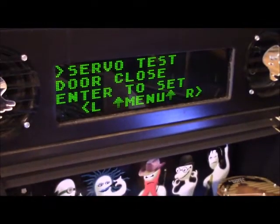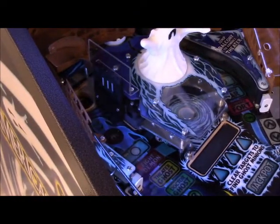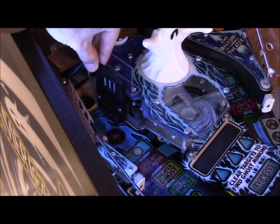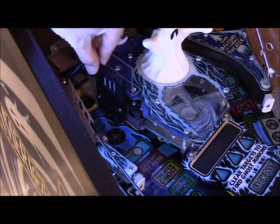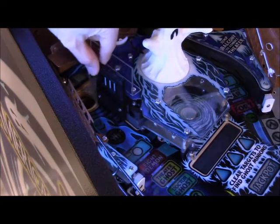Now we're going to go back out to the menu. You see it says 'door close.' We're going to use the flippers to cycle over to 'door open.' Before I press the green button again — hit the green button. Boom, door is open. Now what you want to check with any servo is that it's not pushing to get somewhere. If it's pushing against that plastic it's going to shake, and you'll feel it — put your finger on top of it and you will feel it.